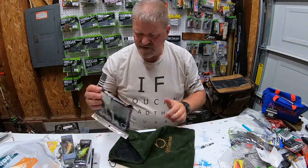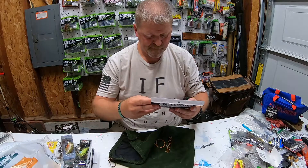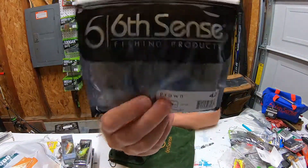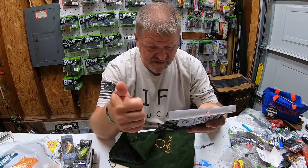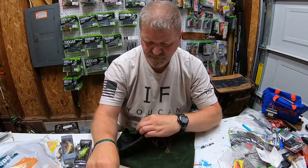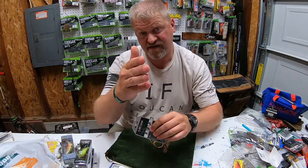Next up is the Prong, 4.2 inch green pumpkin. Really good on the back of a swim jig, or you can Texas rig this. Very nice — I didn't even know that one was in there.